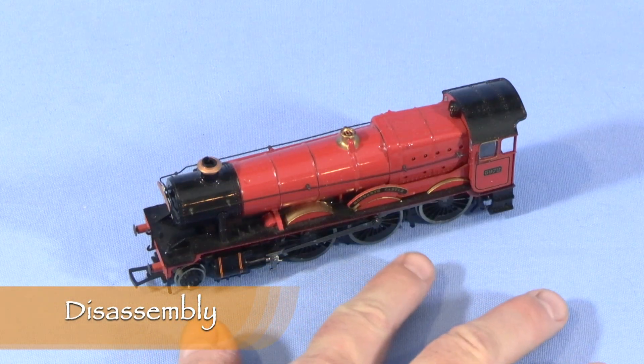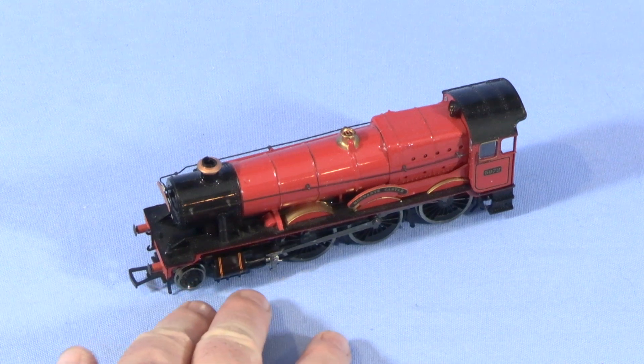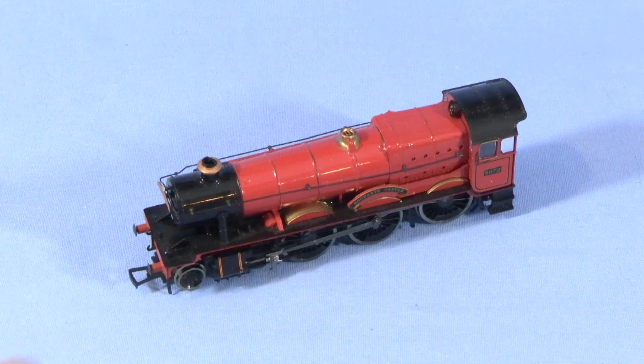The problem with this engine is that it's completely dead. You put it on the track and it just doesn't run anymore. It used to, then it started to run really slow, and then it just didn't run at all. So I need to try to fix that.